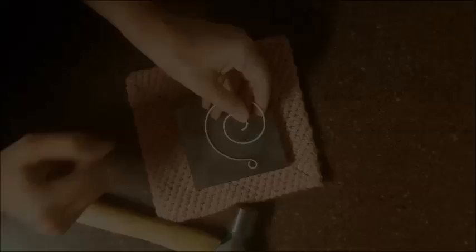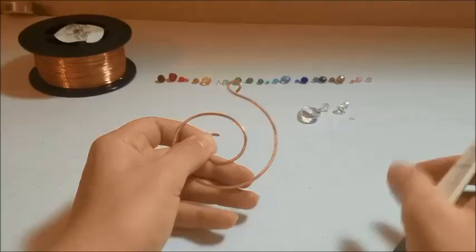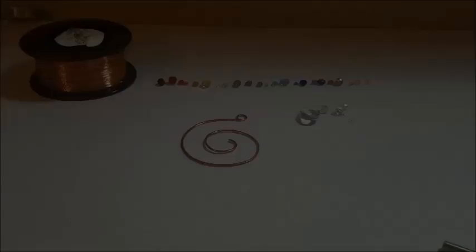When I was done with this I noticed that the middle was a little sharp, so I went and got my file and filed it just into a roundness. It doesn't have to be smooth because it's not going on anybody's skin. And this is your spiral base ready for wrapping.